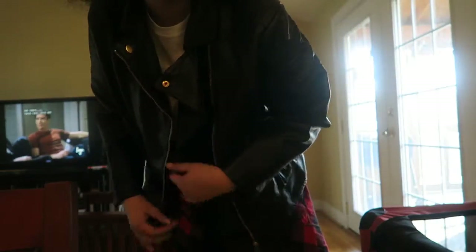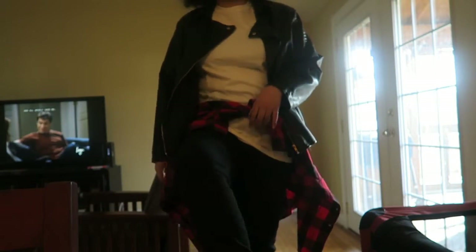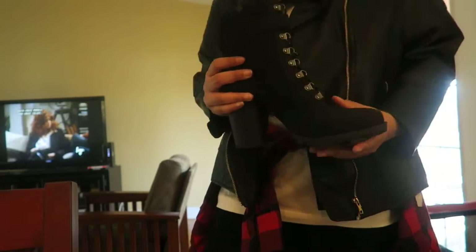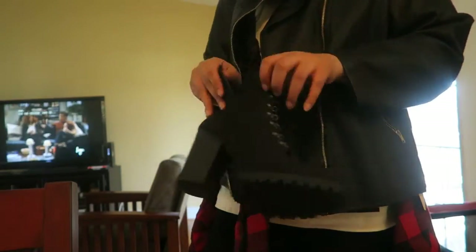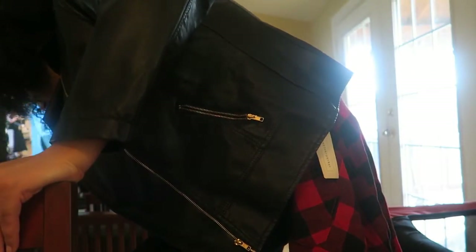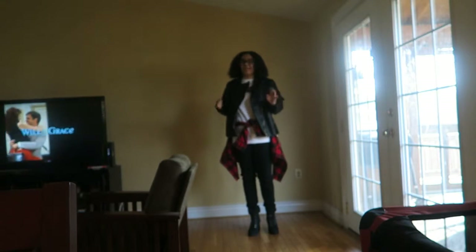So you have this leather jacket, this white shirt, this flannel just tied around my waist, these black jeans from Fashion Nova, and then the shoes are just these high-heel boots from Just Fab — you just zip them up on the side. This is just a nice little dressy casual outfit.